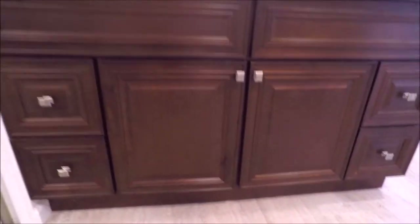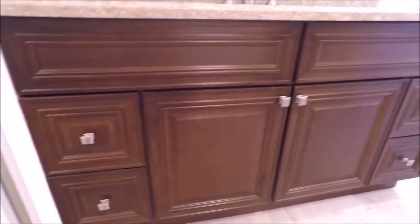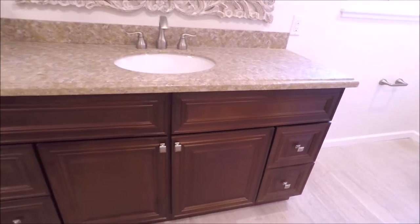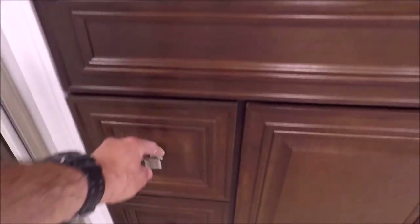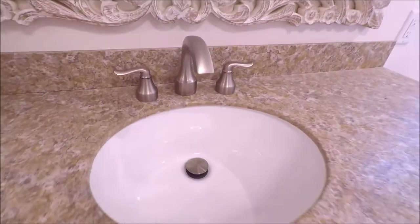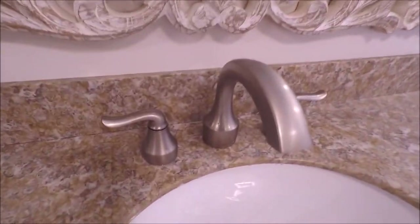Here we installed an all-in-one vanity top under-mount sink kit from Lowe's, with brushed nickel hardware, an under-mount sink, and a brushed nickel faucet as well.